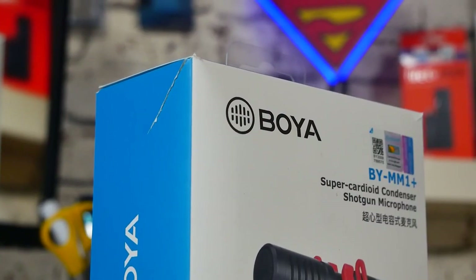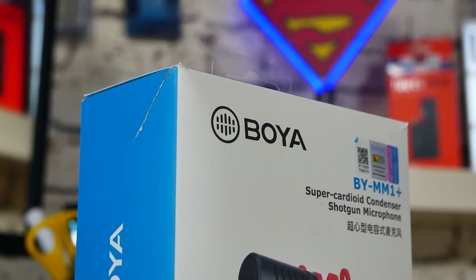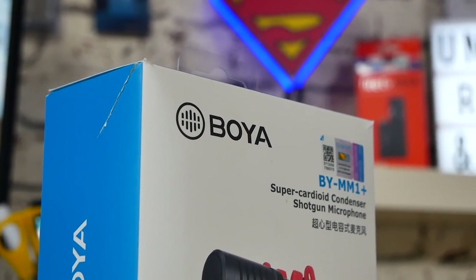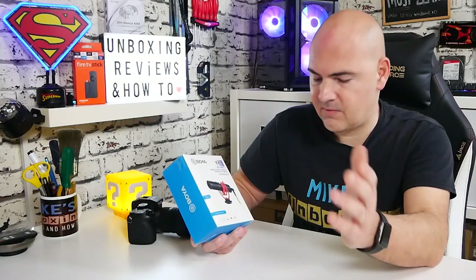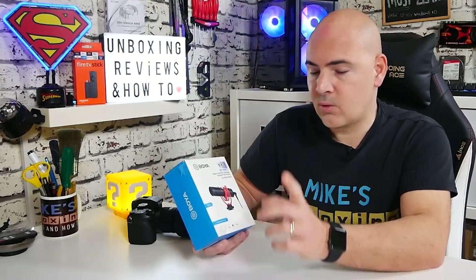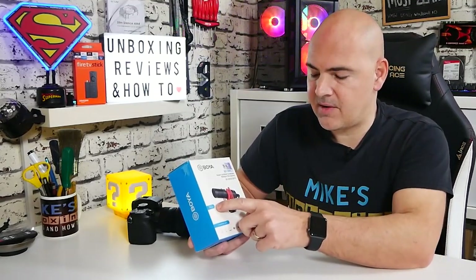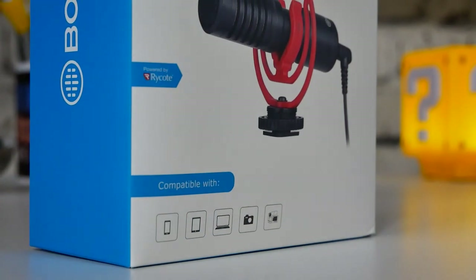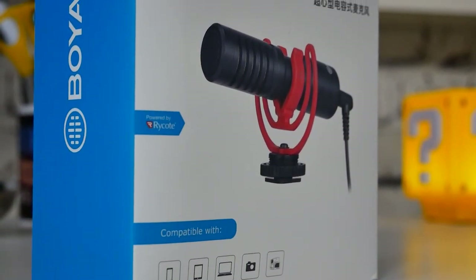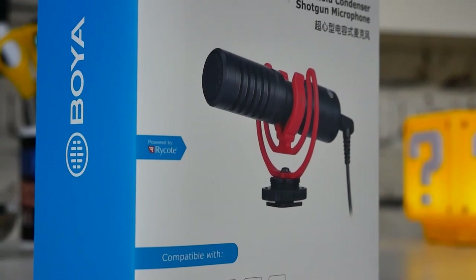As you can see on the front, it says it's a super cardioid condenser shotgun microphone, and also it's compatible with mobile phones, iPads, laptops, cameras, video cameras, etc. It does cover pretty much every single base. Also, something they've put on the front — it's now got the Rycote Lyra mounting system on there, so they have actually licensed this from Rycote themselves, which is part of the upgrade.